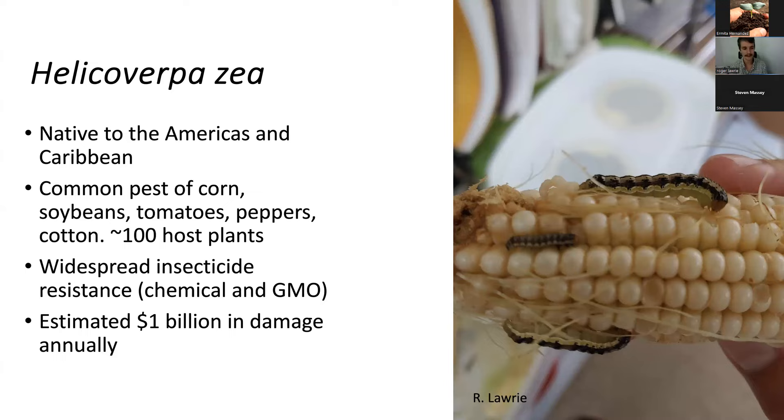It's estimated that every year, Helicoverpa zea as a species is responsible for around one billion dollars in damage to agricultural products. So improving methods of control and reducing damage by these insects to agricultural products is of great interest to everybody in the U.S. and around the world.